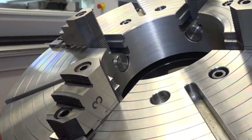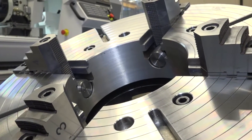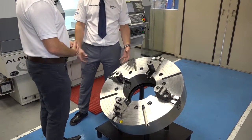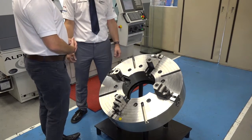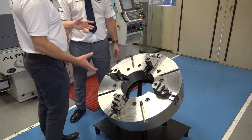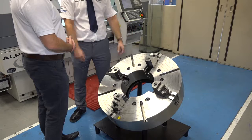What size is this one, just for our viewers? This particular one we have here is a 32-inch, which equates to around 800 millimetres diameter. As you can see, the bore size is quite large — it's not a normal bore size — but it all depends on the customer's requirements. I'm kind of thinking large piping, oil and gas work — this is where it would fit. Exactly, that's the kind of industry we would look for with the larger type of chuck.